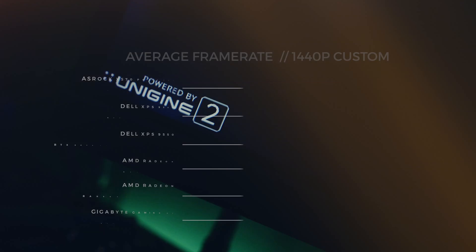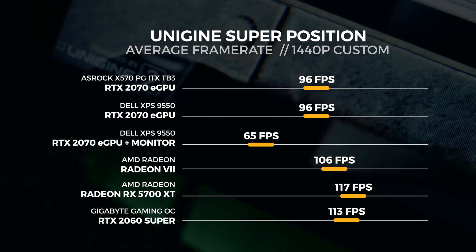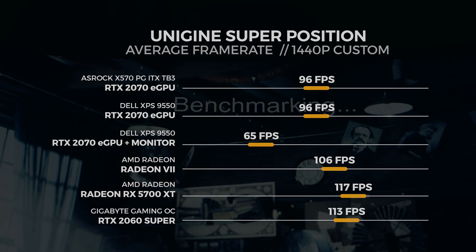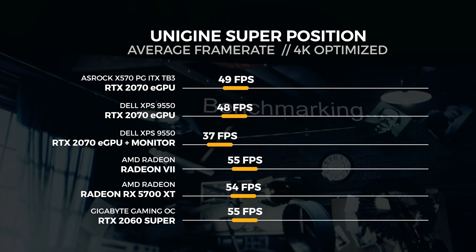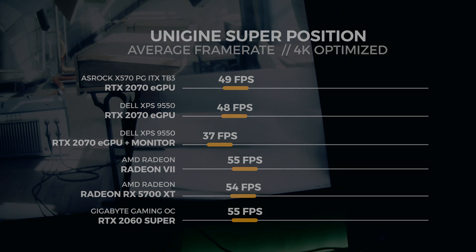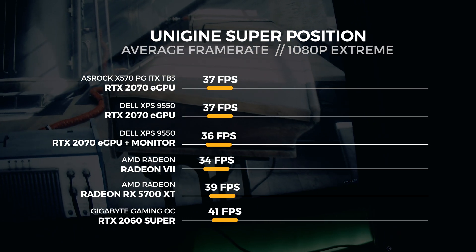Let's move on to Unigine Superposition. For Superposition, we performed three tests in total: the 4K optimized preset, the 1080p extreme preset, and a custom 1440p preset with depth of field and motion blur turned off. For the 1440p custom test, we saw the eGPU get an average score of 96 frames per second. For the 4K optimized test, we saw the eGPU get an average score of 49 frames per second. For the 1080p extreme test, we saw the eGPU get an average score of 37 frames per second.